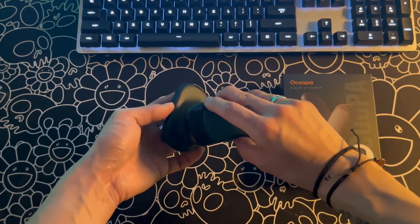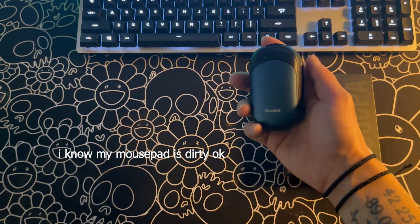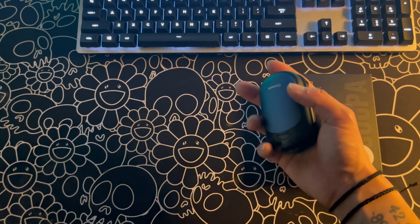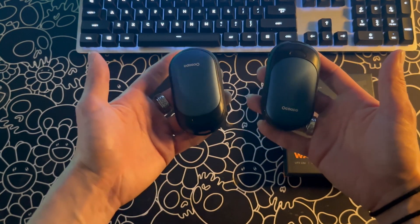Today we're going to be doing a review on the O Koopa Union UT3 Lite Rechargeable Hand Warmers. I recently got these as a gift from my girl and I'm absolutely in love with them. I'm going to keep this short and sweet and get right to the point, so let's jump into the review.